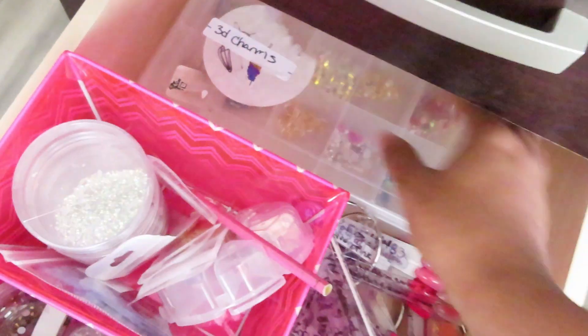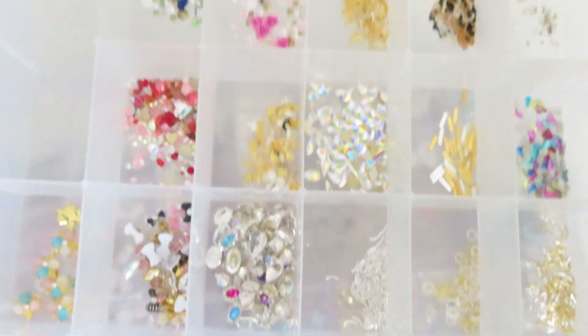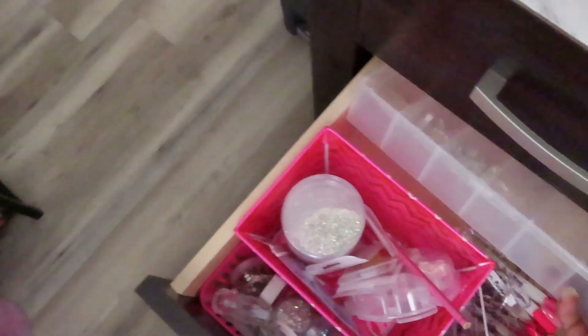We also have a bunch of 3D charms in this one, and then that bottom section just has my packaging.